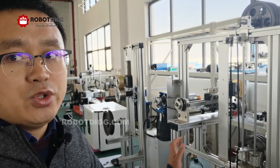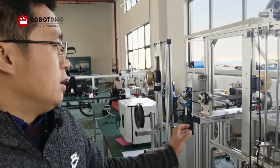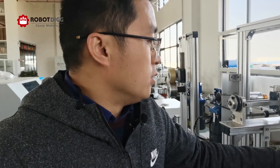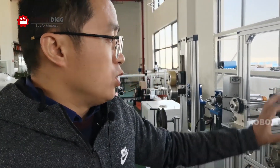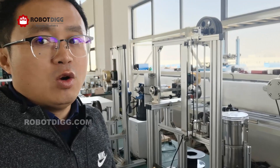When we need to change the spool — I mean the filament spool — we want this unit to help stock the filament for a while.